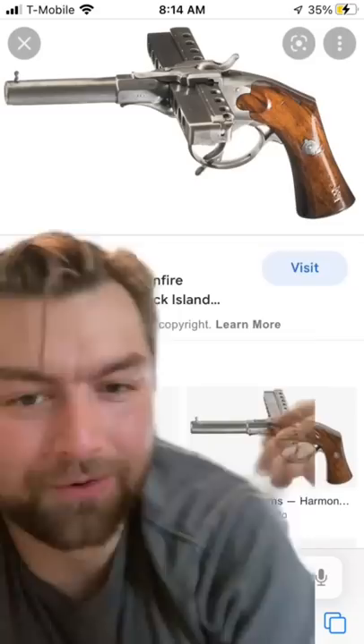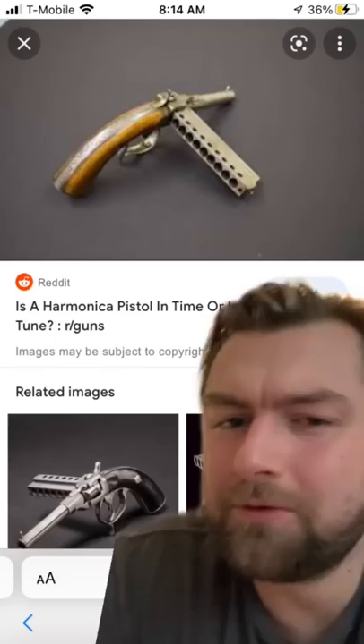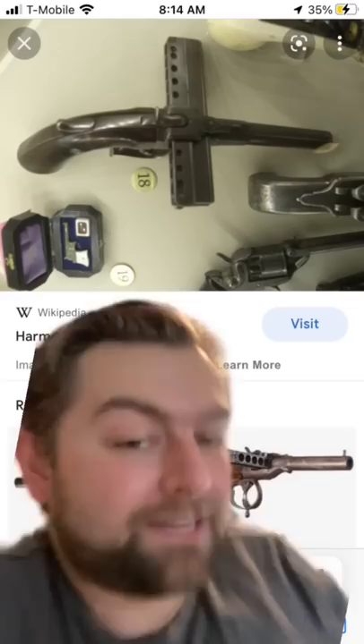But it had a couple of problems. Unlike the classic cylinder shape, the weight distribution of the harmonica gun was naturally going to be far less even, which would drastically affect your accuracy when aiming. The second problem was that for a lot of these early guns, there was no real way to move on to the next round automatically. You had to manually push the slide across, which meant you had to line it up perfectly, and could very easily get it wrong and not be able to fire.